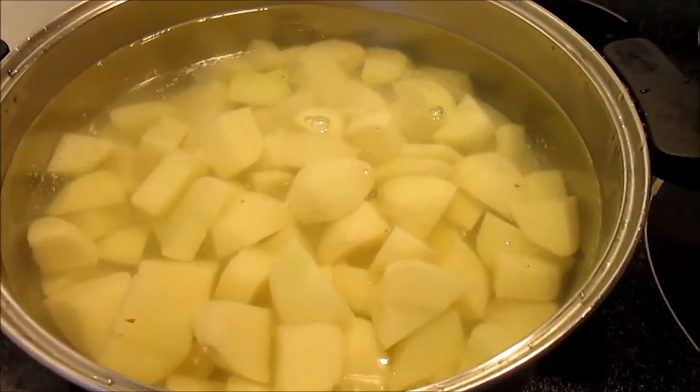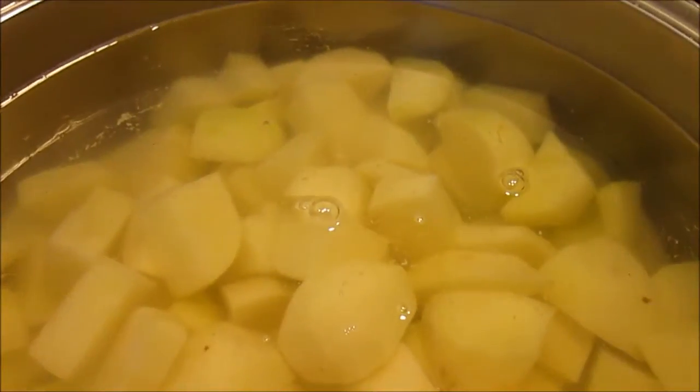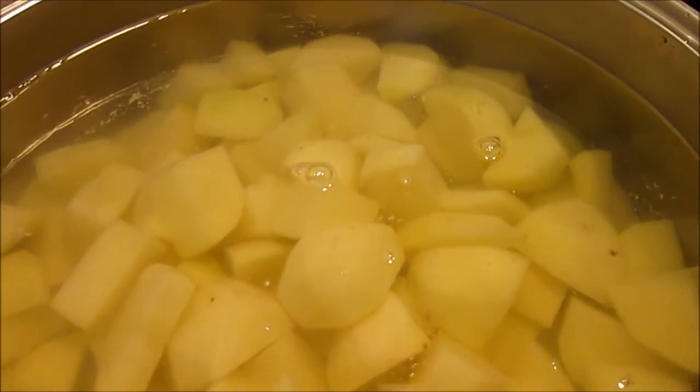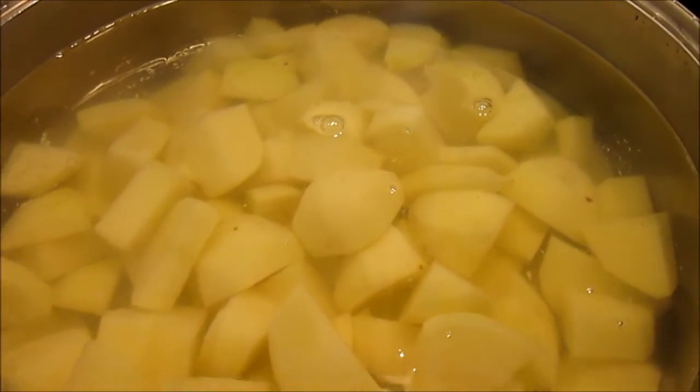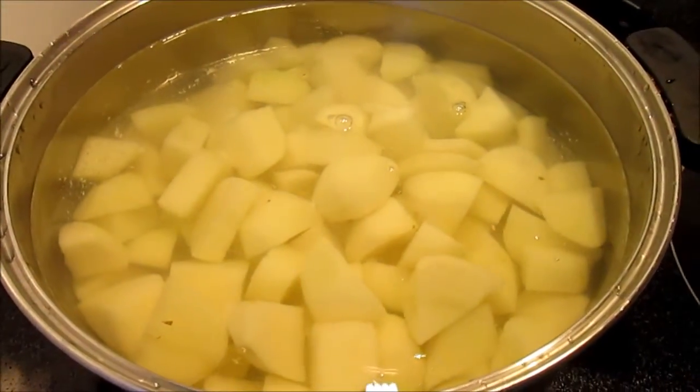The first step is in choosing the right potato. You want to choose a starchy potato for mashed potatoes, like a russet or a yucca. If you're making rustic potatoes, then a red potato or a basic white potato would do.